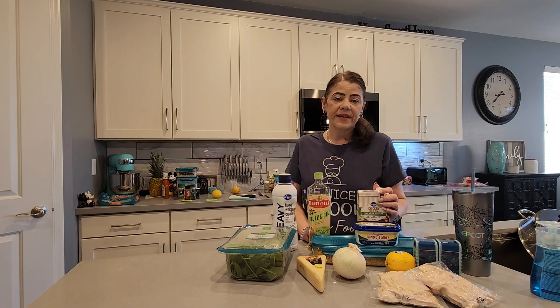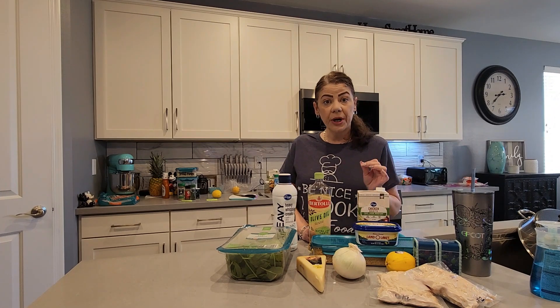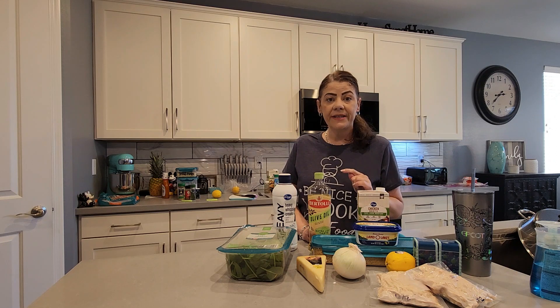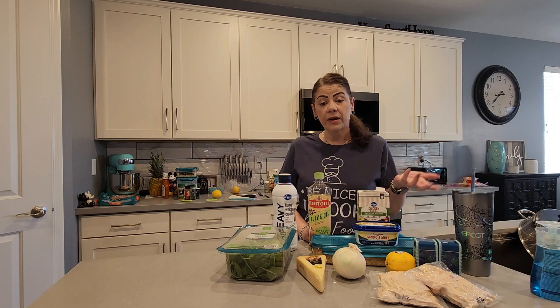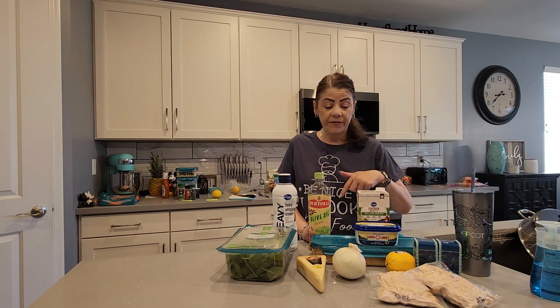Hey everyone, welcome back to Tina's Test Kitchen. Today is Saturday, it's super hot in Arizona — 118 degrees. I am in the kitchen cooking some chicken dishes. I've got a couple of them done and I still have a few more to go.